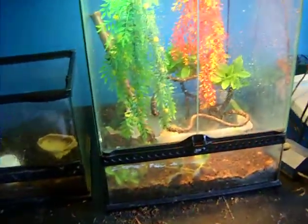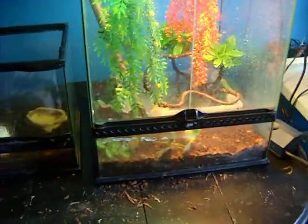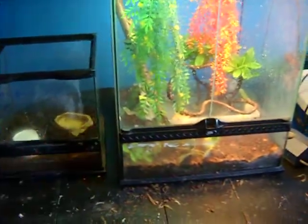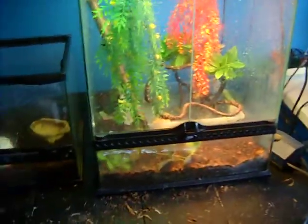Hey guys, Joe Dibber here. As I said in the first video, you see my tree frogs — I put a little note in the corner saying that I rearranged it completely and everything.